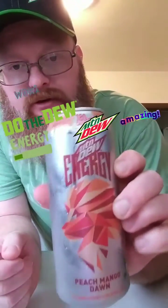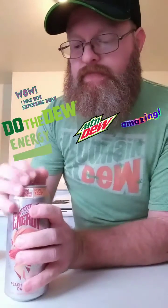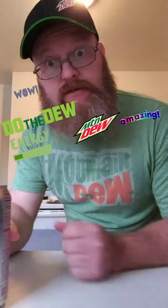I got this at Food for Less — Mountain Dew Energy Peach Mango Dawn. I'm going to give it a try. Oh, that's pretty good.